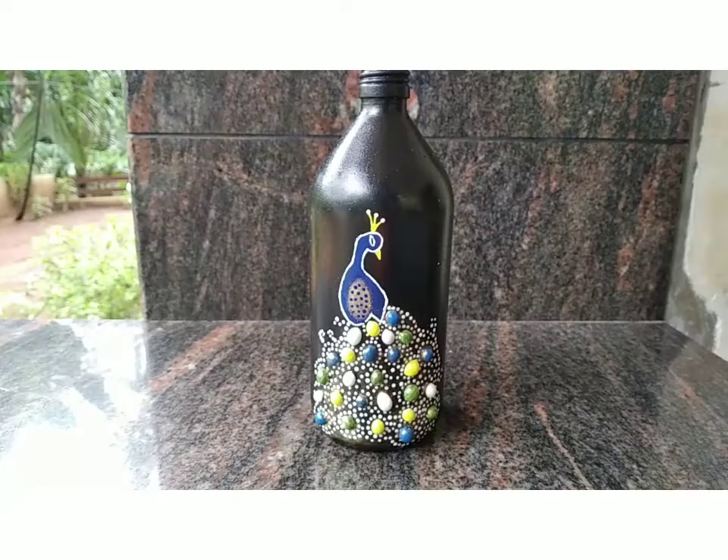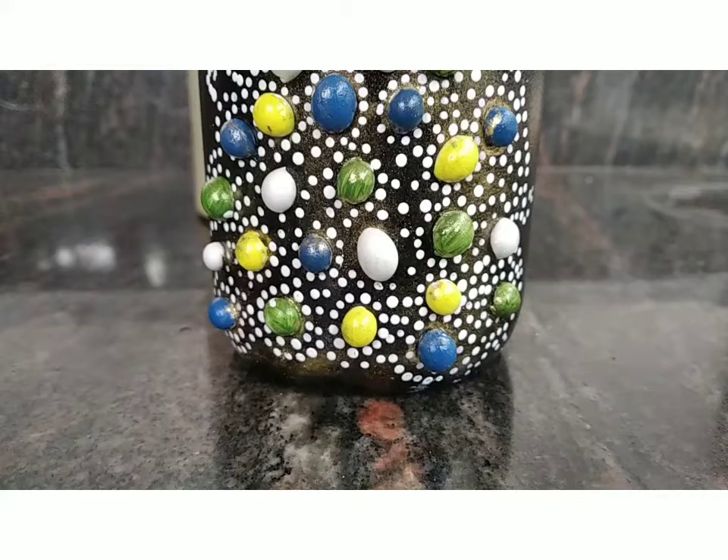If you want to use this bottle, please tell us in the comment box. Please don't forget to subscribe to our channel. We'll see you in the next video. Bye bye!